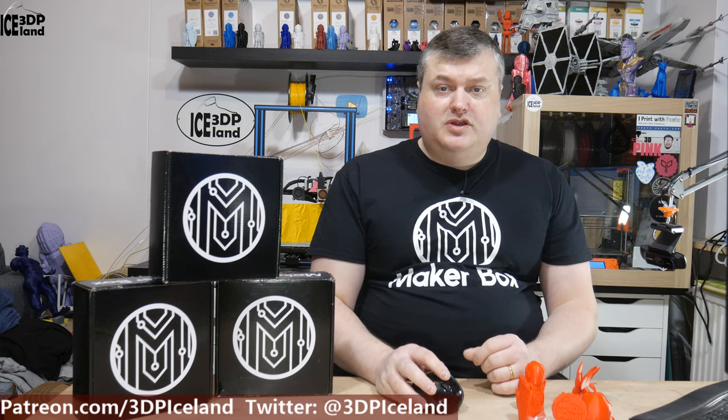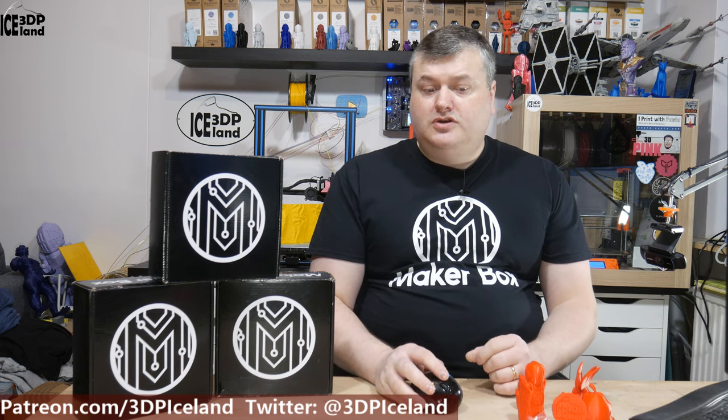Hello, my name is Martin and this is 3D Printing Iceland. In this episode of MakerBox Mondays, I'm going to have a look at Mirandamint PLA from AprinterPro. So let's have a look after the intro.